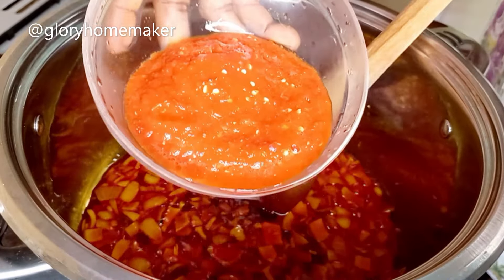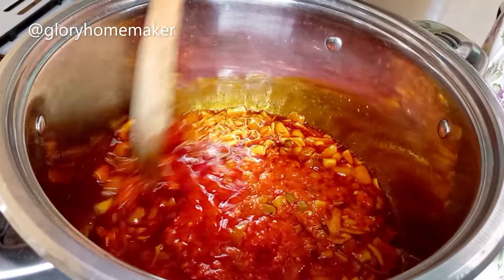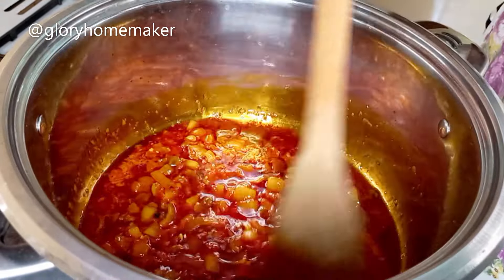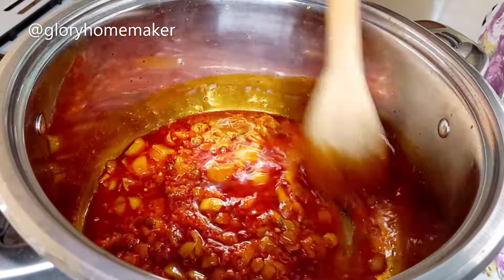Now I add in the blended peppers — shumbo, tatashi and tomatoes — then I stir it in. Shumbo is also known as paprika peppers while tatashi is known as bell peppers. I will allow this fry for 5 minutes because I want the tomato and the peppers to be dry.